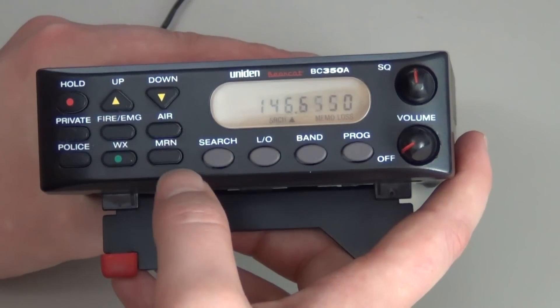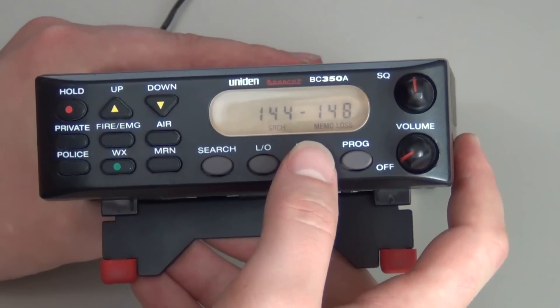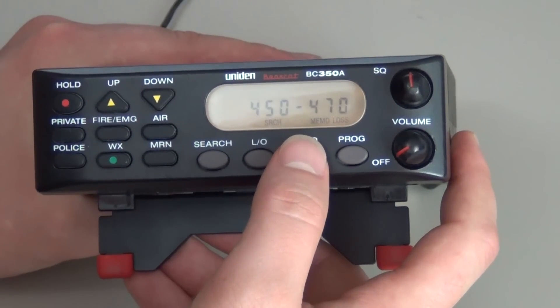First step is to press search. Second step is to press band. You will press the band key until you get to a band range that your frequency falls between.